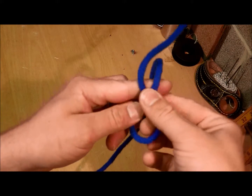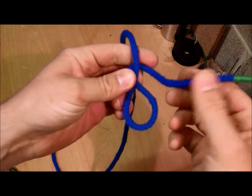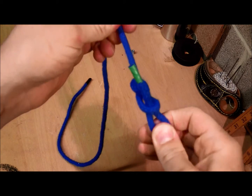Cross your working end over your standing end. Bring around the back of the standing end and make a bite this time. Pull tight.